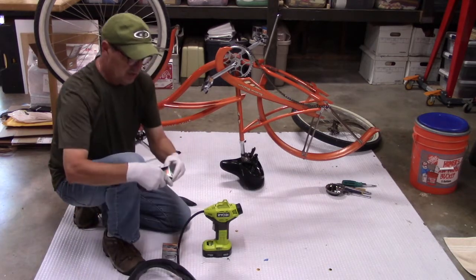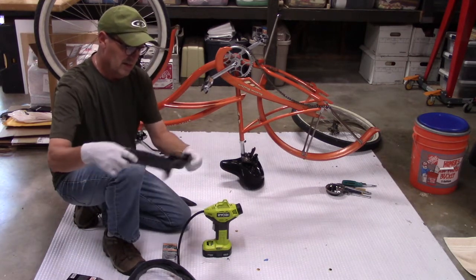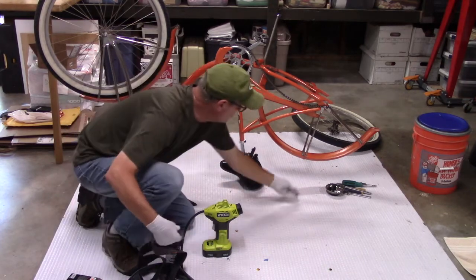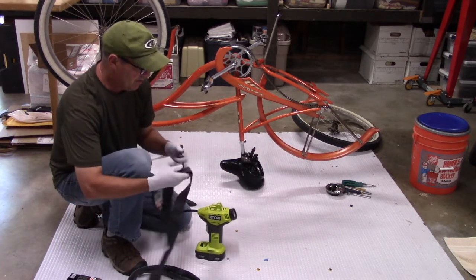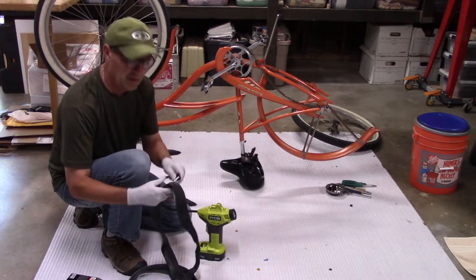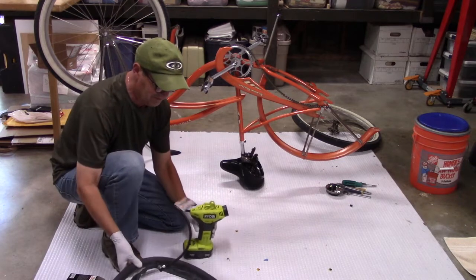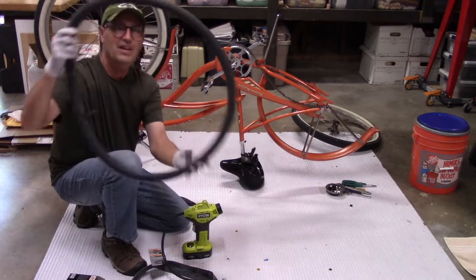After you've done that, take your new tube and just inflate it a little bit so it gets its shape. I do want to mention — I've always used a hand pump, but my brother gave me this little Ryobi battery-powered air pump. When I first got it I thought, why do I need that? But the reason is you can just, no fuss no muss, get some air in the tire quickly.